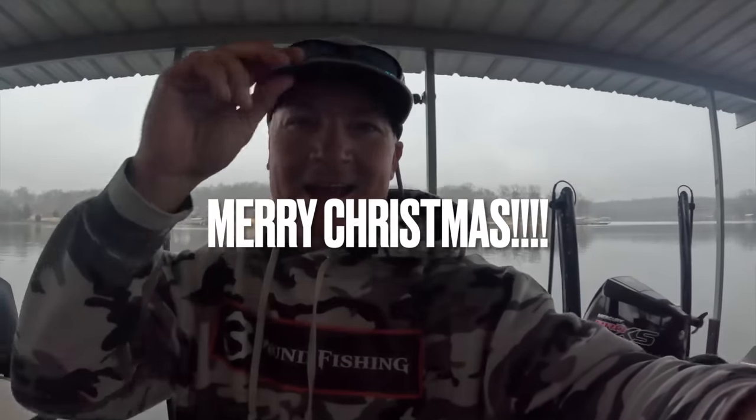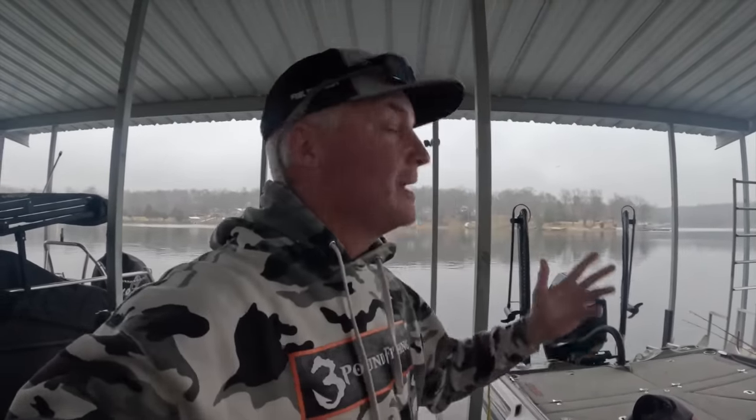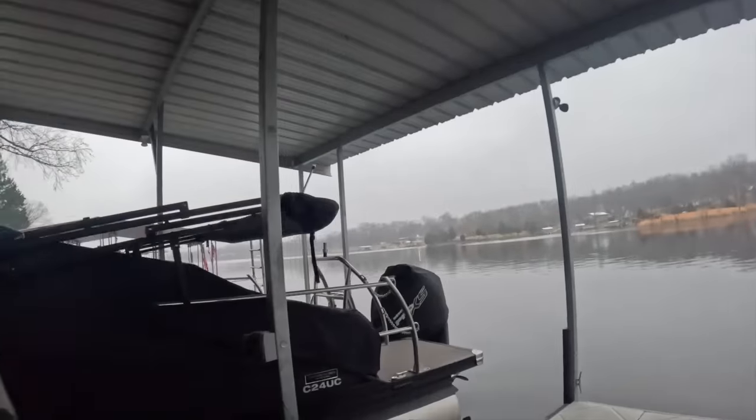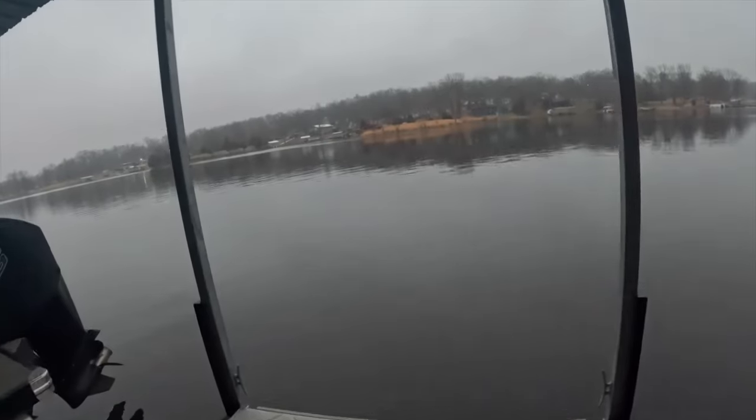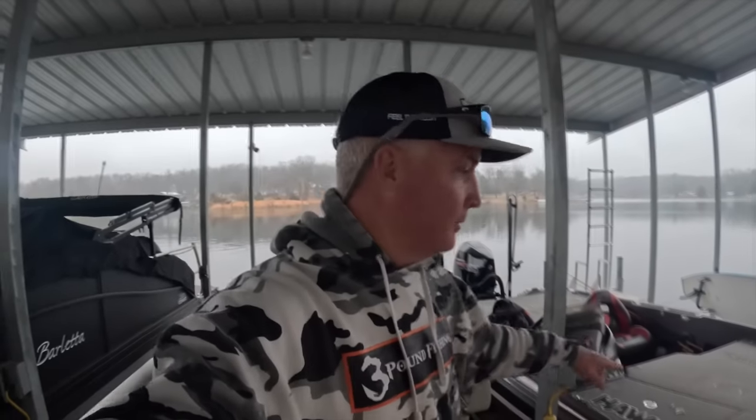Merry Christmas, happy holidays! Today being Christmas Eve, it just doesn't get any better — weather-wise at least in Southern Illinois. We got a little foggy day here, but I figured I'd put out some content for those guys hanging out in their living rooms while all the wrapping gets finished for Christmas day. This is a Christmas Eve holiday episode, so we're gonna go put slabs in the boat.